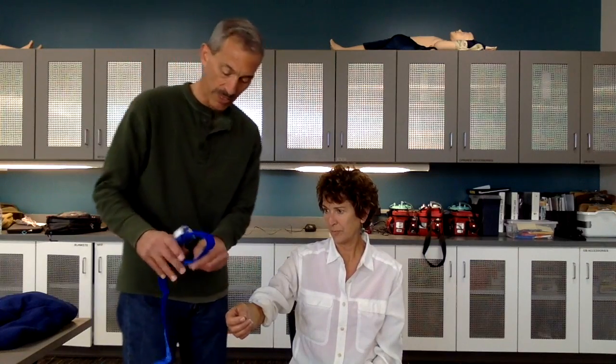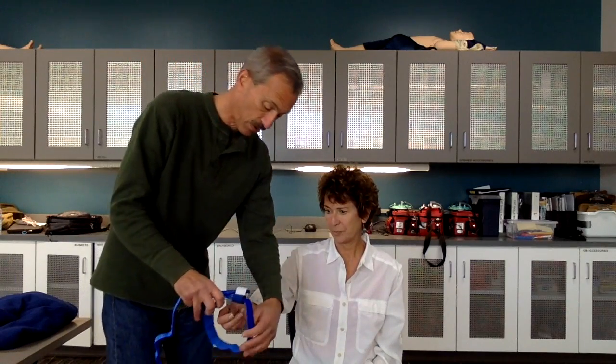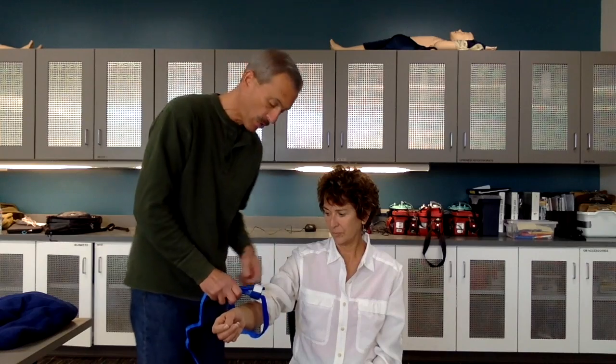I'm going to have my partner hold that pressure dressing in place while I apply a tourniquet. I'll place it over the patient's arm, two inches above the wound, but not over a joint.